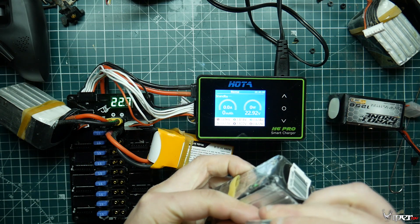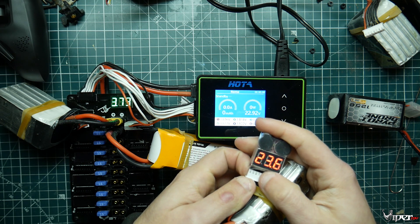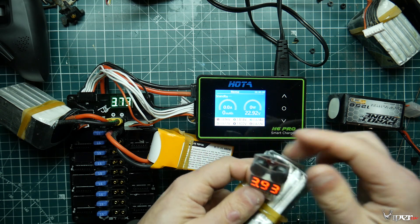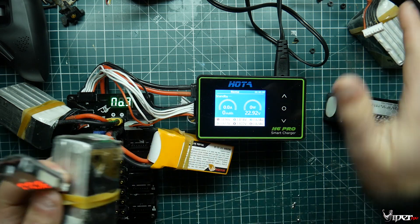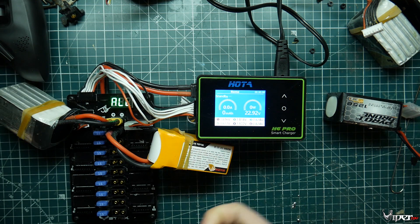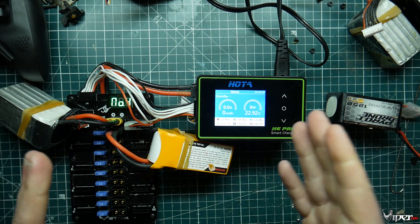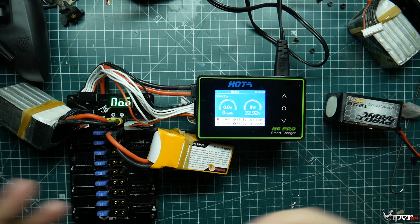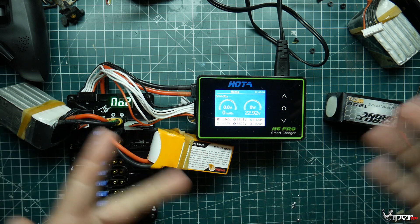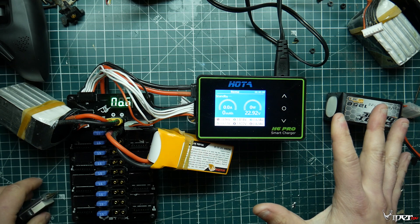You want to do that for each one. You'll probably come across one like this — this one is at 23.6 volts, 3.94 to 3.95 per cell. I would not charge this one with the others. I'd either storage charge it to bring it down to where the others are, or just storage charge it and do it in another run. With parallel charging, all batteries must be around the same voltage. I usually don't go more than 0.1 volts difference — if they're at 3.8 and one is at 3.9, that's a no-go.